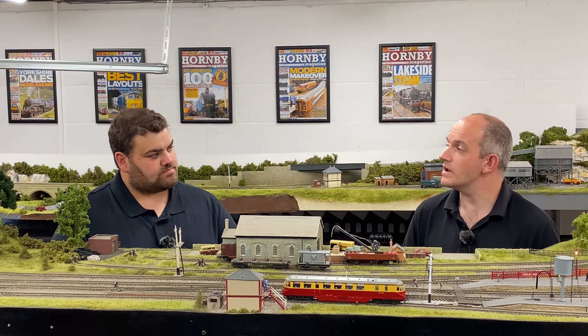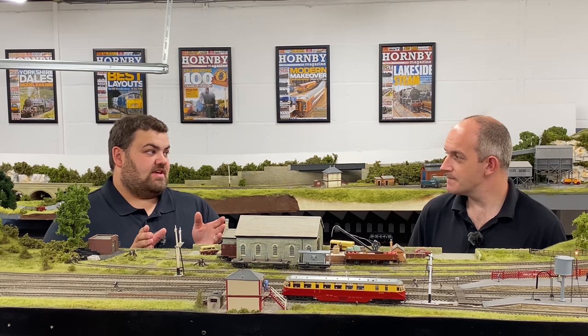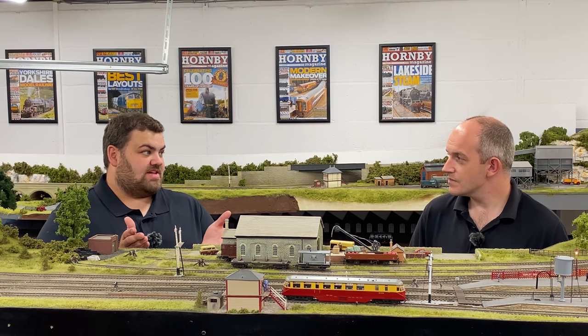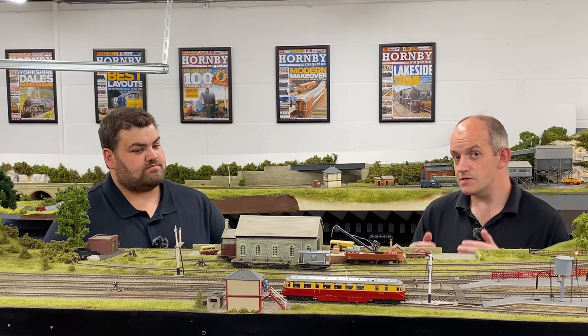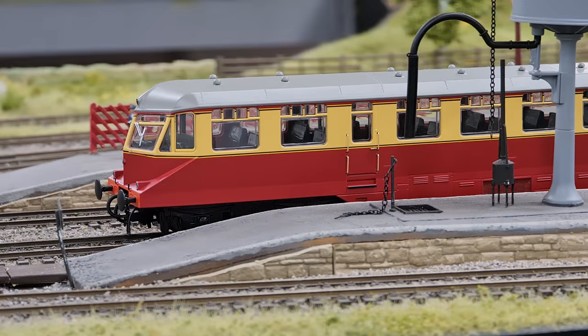There are versions on the market that already support the lighting functions with sound. Details of compatible LokPilot chips will be in the full magazine review. The sound installation for the AEC railcar — covering both the 00 and O gauge versions — will be featured in a future issue of Hornby Magazine, as there's a little more technicality to work through for that.